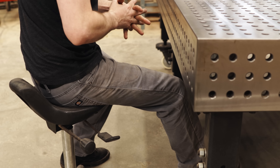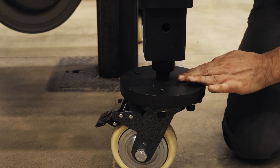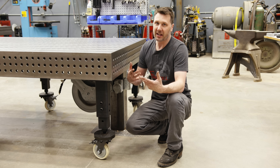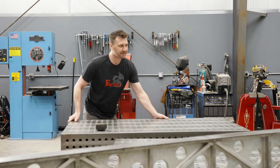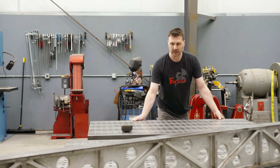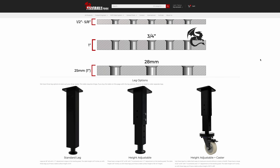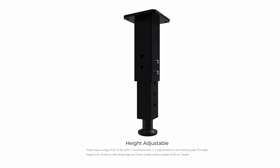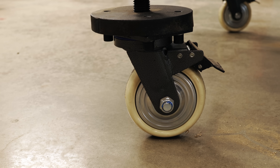I wanted my table to be mobile, so I chose legs with wheels. It's also height adjustable to fit my comfort whether I want to sit or stand. The wheels provide the mobility I need to get the table out of the way when filming in the shop. If you're going for all-out accuracy, I have two more leg choices: a fixed-length leg and a telescoping leg so you can adjust the height. Every leg is fitted with an adjustable leveling foot so you can perfectly dial in the table top.